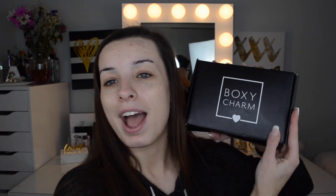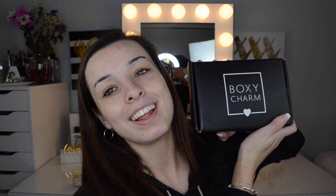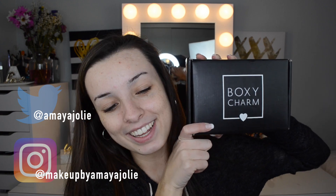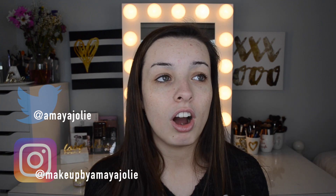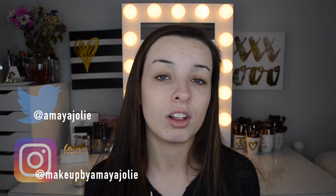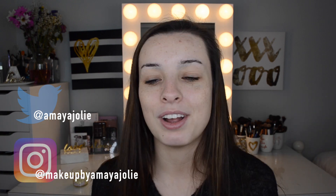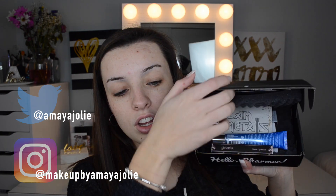Hey, what's up everybody, it's Amaya! So today's video is going to be my BoxyCharm unboxing — the first one of the new year, I am so excited. If you guys don't know what BoxyCharm is, it is a makeup subscription box you get monthly. It's $21 a month and you get over $100 — usually almost $120 worth of products a month in your box, which is awesome. They're typically all full size or deluxe travel size.